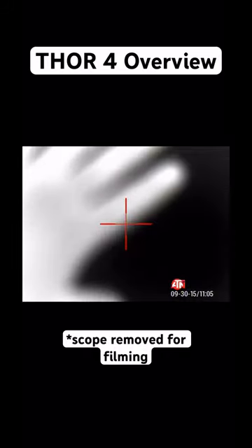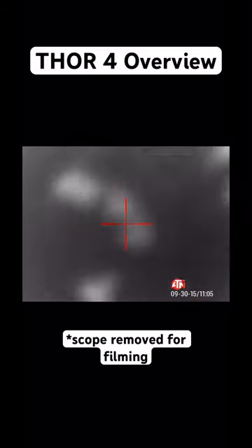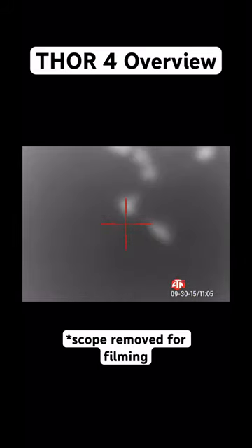Last but not least — this might be a little close for this — but you can see my hand here. I put my hand up against the wall and it leaves a thermal handprint on the wall. Pretty neat, eh?